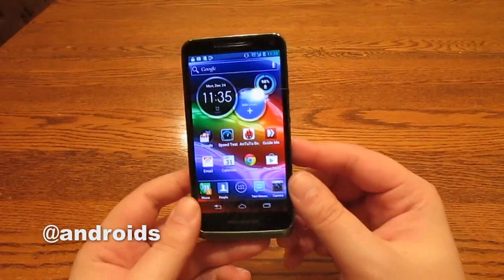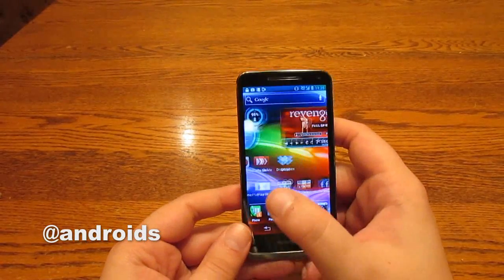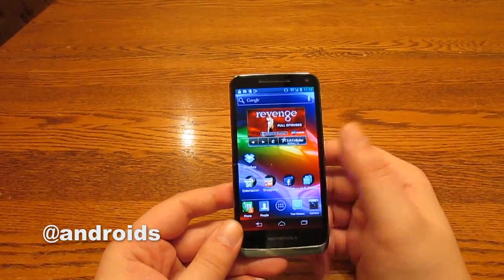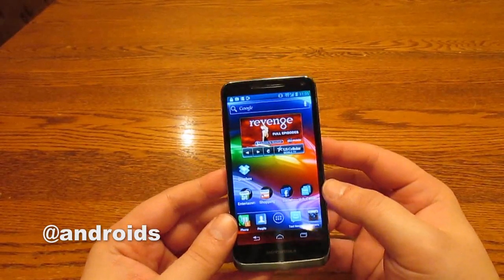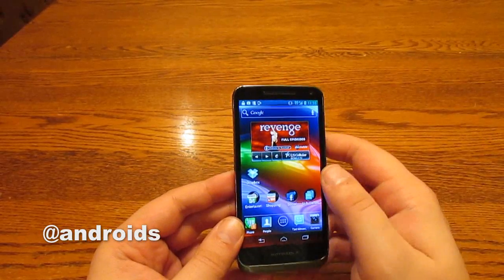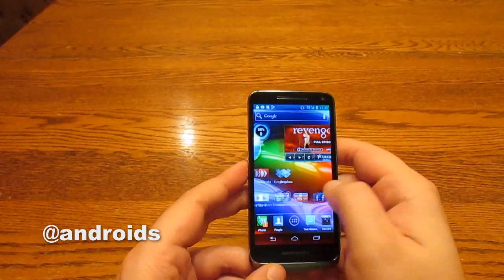Also, 4.3 inches is a little on the small side for me. I know that 4.3 inches is probably going to be good for a lot of people, but for my big hands, 4.3 inches is a little on the small side. But other than that, it performs well.